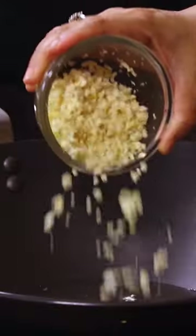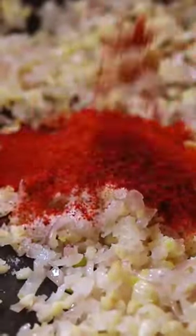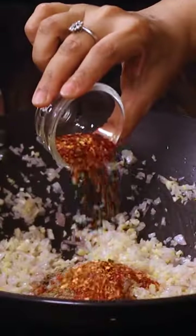For the sauce, take oil in a pan, add finely chopped garlic, onions, salt, red chilli powder, black pepper powder, chilli flakes and mix well.